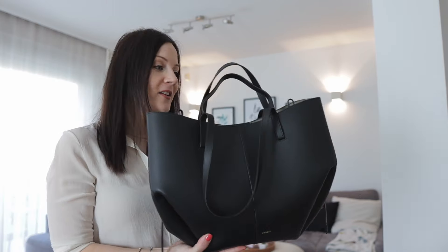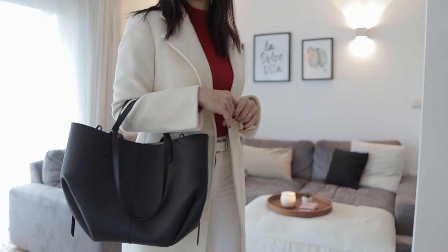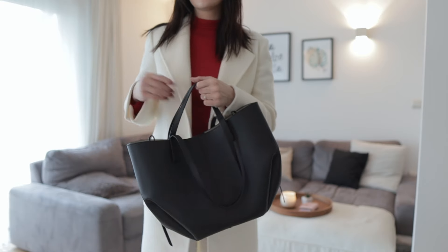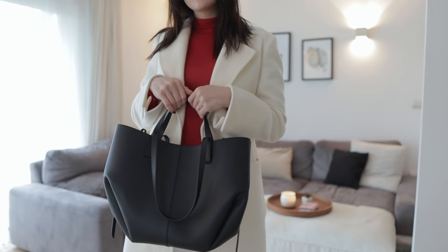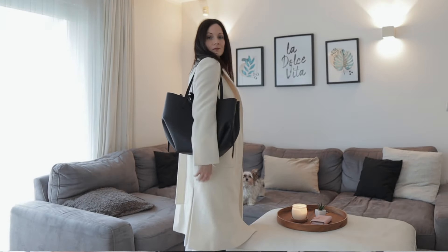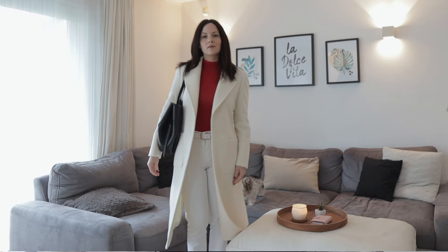Another thing I love about this bag is the handles. It has top handles which I love wearing, and even when the bag was completely full it was still very comfortable to carry. But you also have the shoulder straps, which are amazing. I love bags that you can wear in multiple different ways.